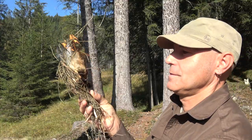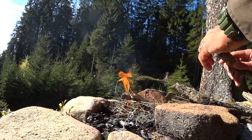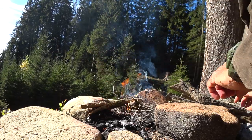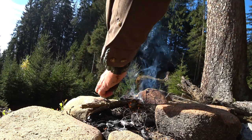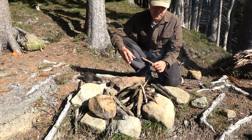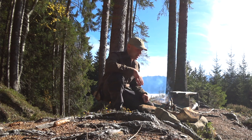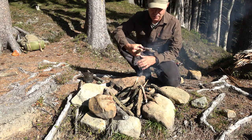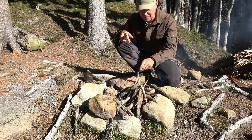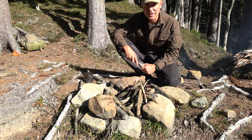So here we are. This fireplace here is very exposed and under such a beautiful warm and sunny weather conditions, the wood on the ground is very very dry so it makes it really easy to start a campfire here.